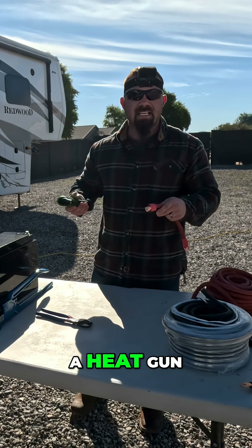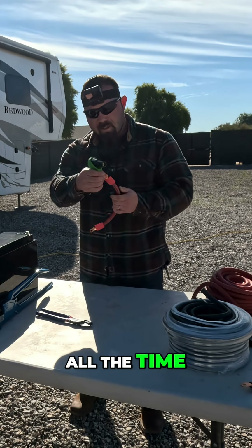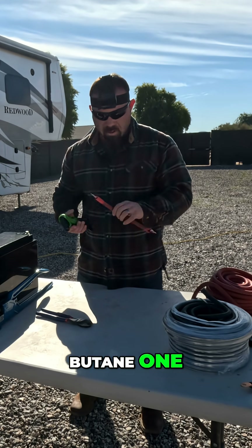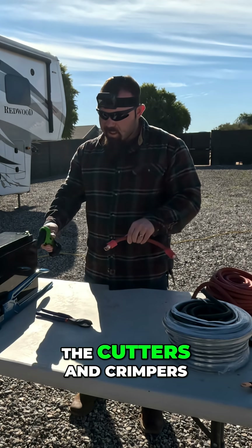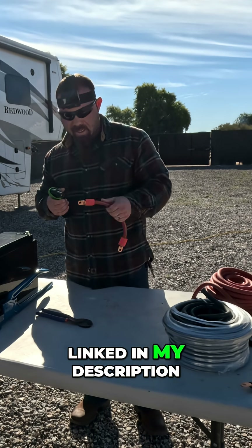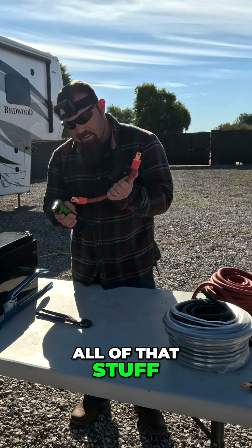You can use any kind of heat source — a heat gun, anything you have. I do a lot of mobile installations where I don't have power all the time, so I use this butane one. All of the stuff I'm showing here — the heat shrink, the lugs, wire, cutters, and crimpers — all that stuff will be linked in my description, so if you need help finding what you need, it'll all be there for you.